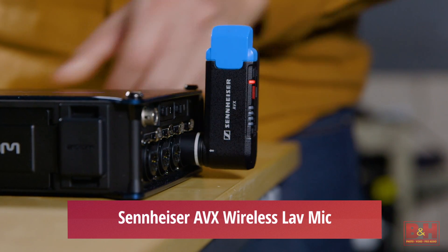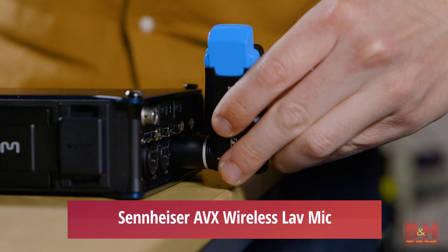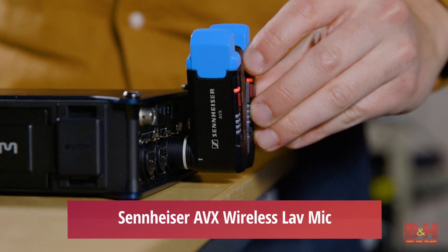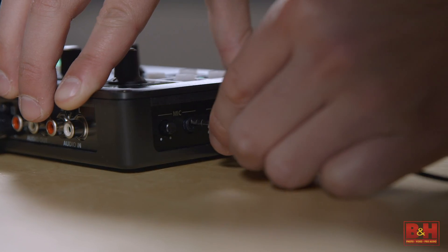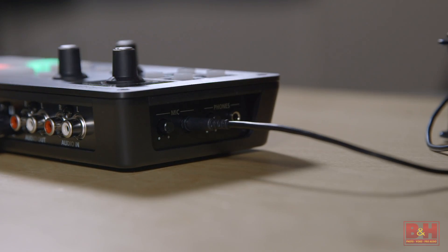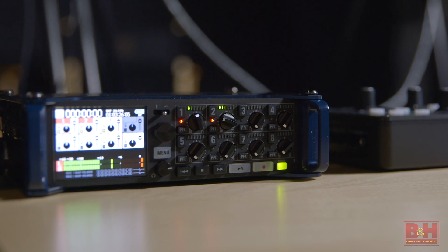For audio we're using our usual Sennheiser AVX wireless lav mic systems, but really any professional XLR microphone will work here. All you need to do is plug the microphone into an audio mixer, though in this case we're using the Zoom F8 field recorder in order to get a backup copy. That can be plugged right into the switcher which then passes the signal along. It should be noted that you absolutely need to monitor your audio in cases like this where you have two microphones.